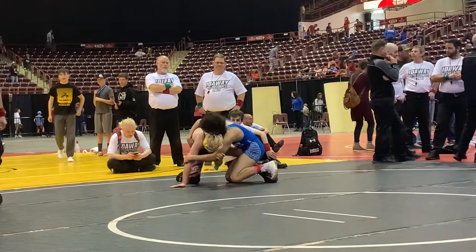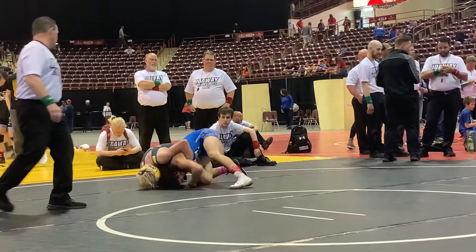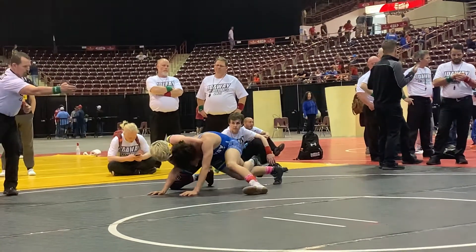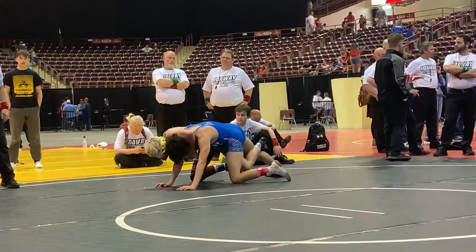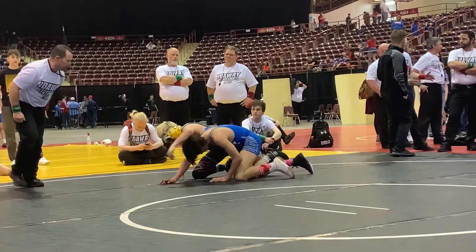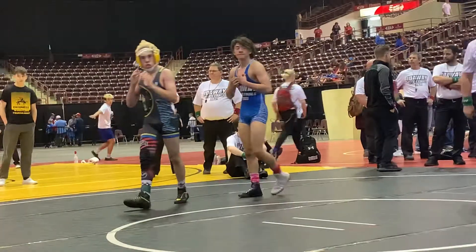Swing your arms. Get behind that — get to a merkle. There you go, stay tight. Seven seconds, seven seconds, stay tight, stay tight — five seconds. Good job, good round.